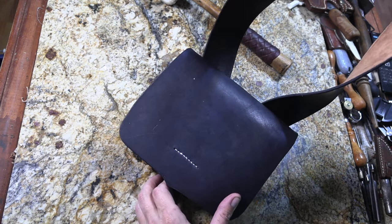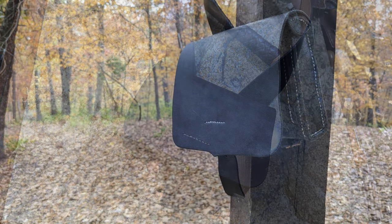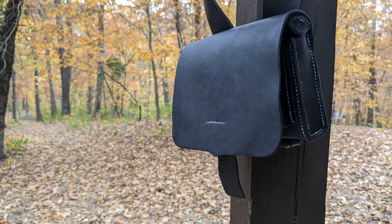And there we go — one Civil War era sort of cartridge pouch.